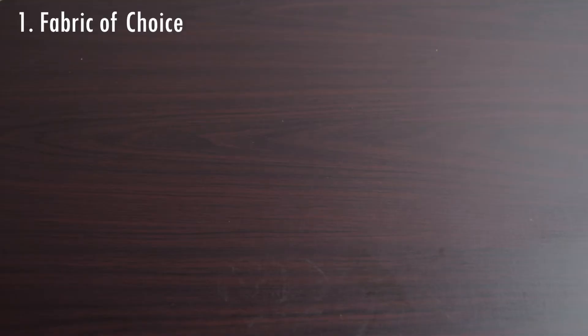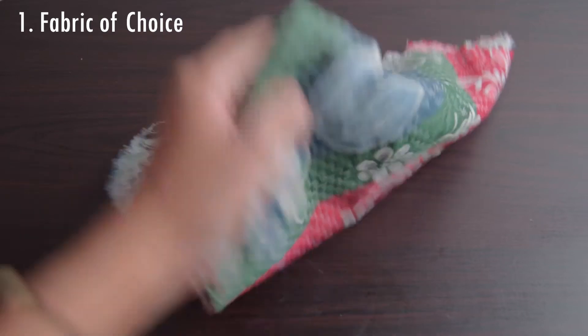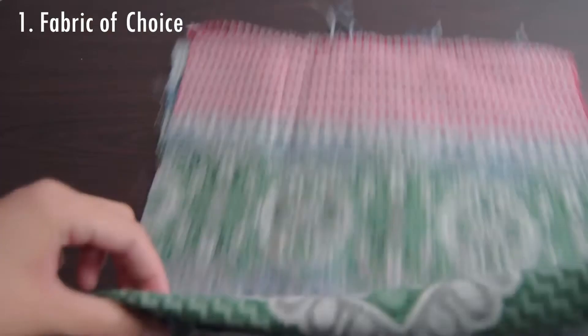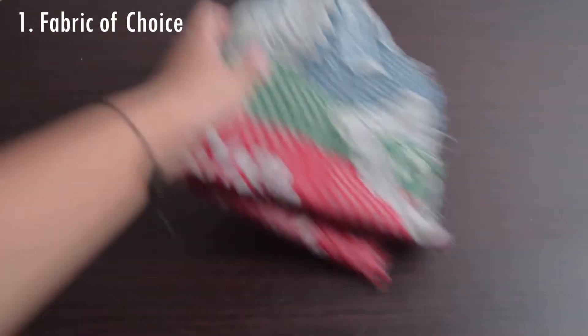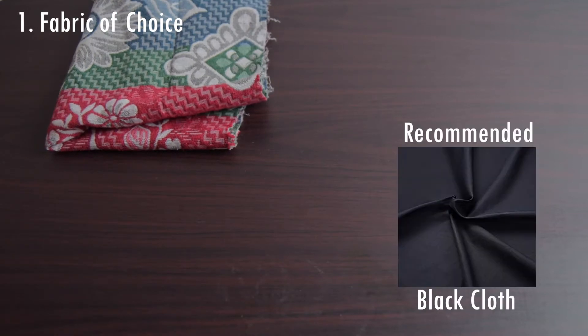Here are the materials you need. First, the fabric of choice. For me, I'm using this old blanket and you could be using any old fabrics you have at home — it may be a curtain or a towel, any old fabric. I suggest using something near a dark cloth so that if our bags get stained, we won't be washing it that often since it won't be seen.